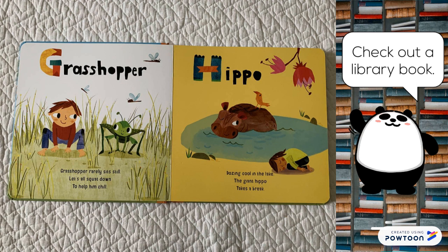Grasshopper. Grasshopper rarely sits still. Let's all squat down to help him chill.